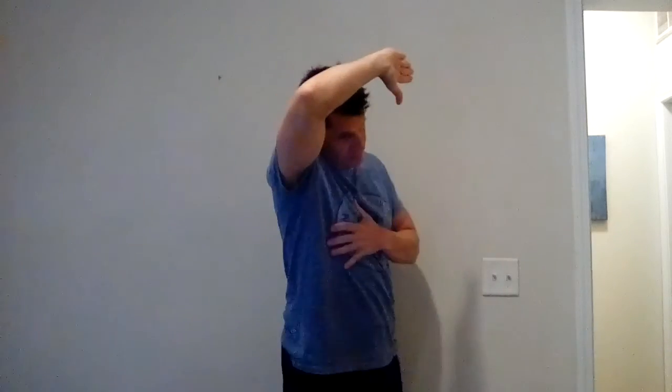Hey guys, back at you with another video. Today I want to talk about shoulders — shoulder impingement or frozen shoulder where we can only lift our arms up this high or we're having some pain. First of all, watch how you sleep. A lot of us sleep like this on our side.